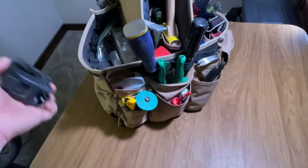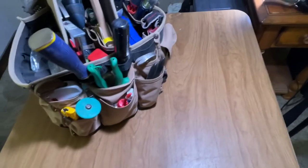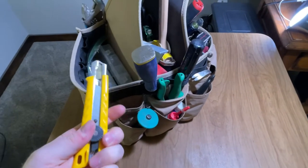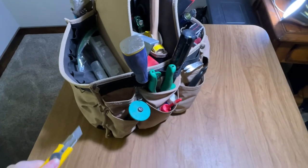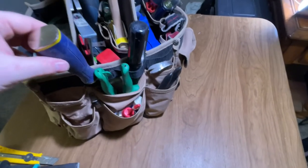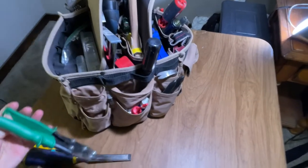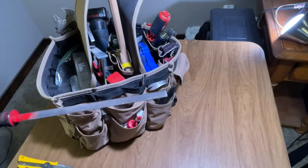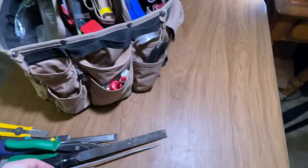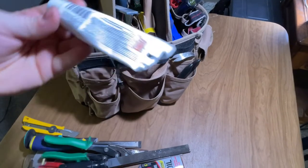Starting on this side, I've got my favorite tape measure — Fast Cap. I'll do a review on that some other time. Moving on, I've got a pipe wrench, my utility knife, a chisel punch, a chisel, some tin snips, my file — half bastard — and a little rat file. I've got some 3-in-1 oil and some pipe dope.